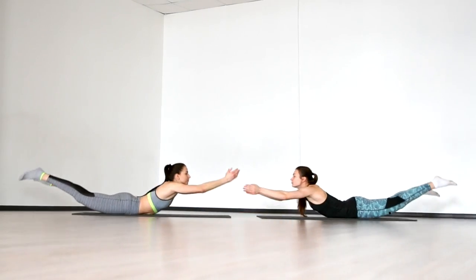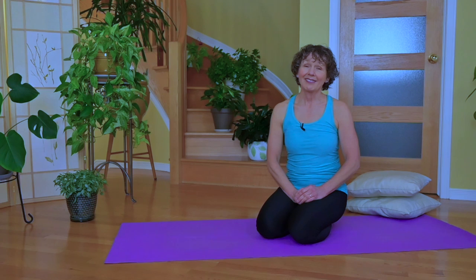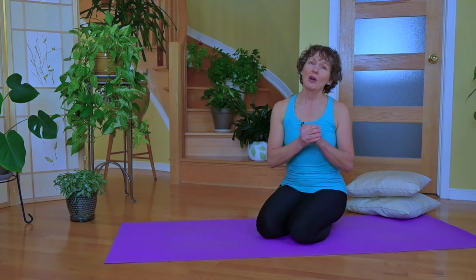I'm Margaret Martin, registered physical therapist and certified strength and conditioning specialist, and I've seen so many people get hurt doing the Superman pose that I want to share with you why you shouldn't do it, but also how you can modify it to help your back.